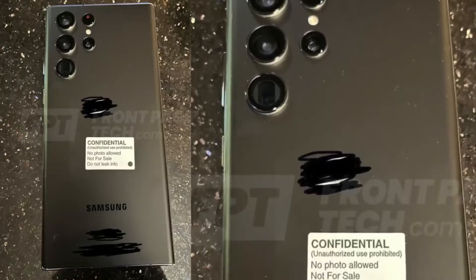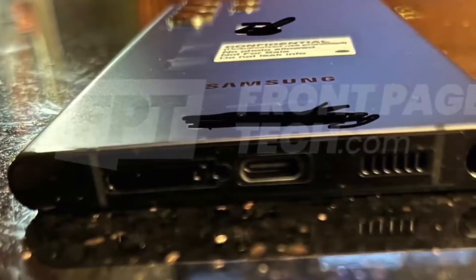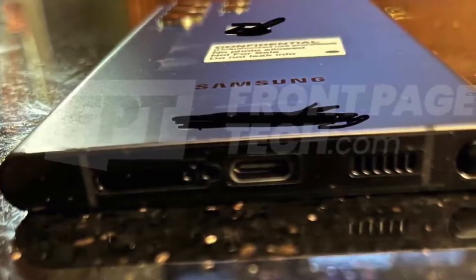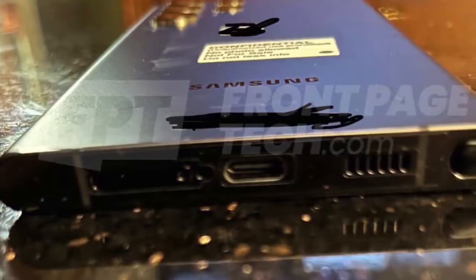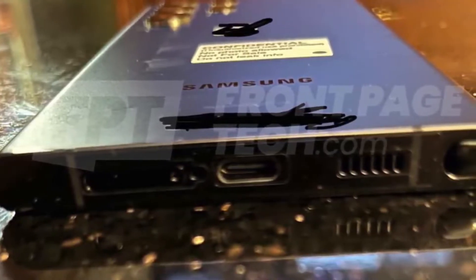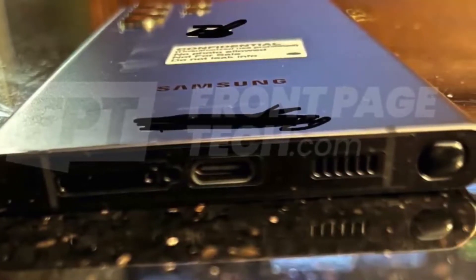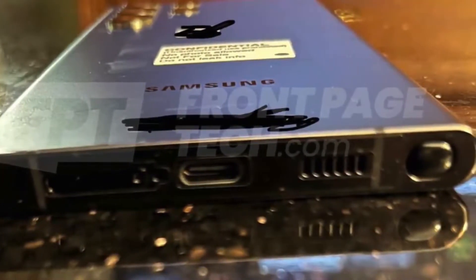Looking at the overall design, on the bottom side is where all the happiness lies — the S Pen holder — meaning the mighty free S Pen is back. You don't have to buy a case for it; it sits right there like the good old legendary Galaxy Note lineup. I've also noticed that Samsung has moved the speaker grill to the right-hand side and the SIM to the left.